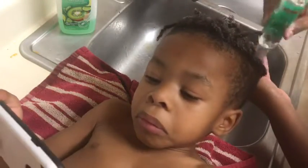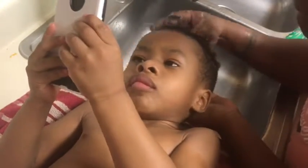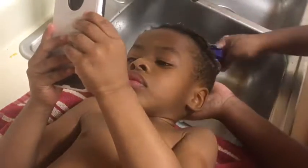Tip number three — and just to let you guys know, we are not locticians, we do not have any hair license of any sort — but from our research, we came across using shampoo with no sulfate. We bought Suave shampoo before learning that, so we're just going to use the rest of that, and then we're going to start buying sulfate-free shampoo.